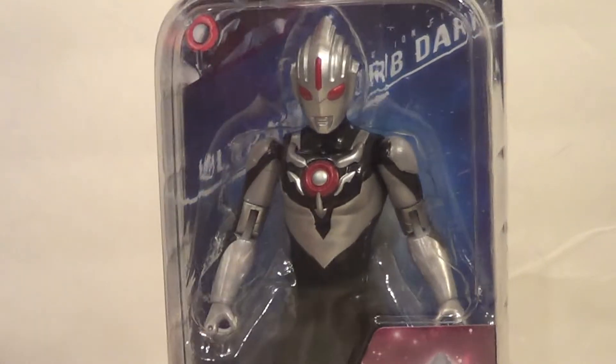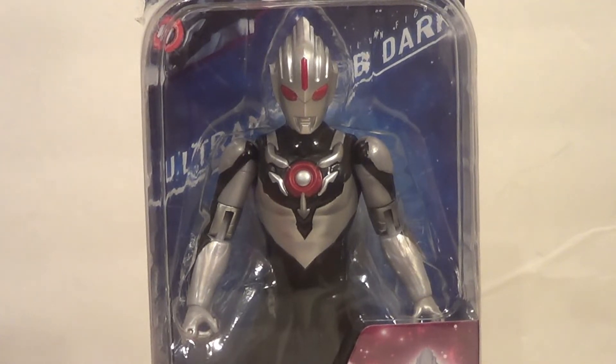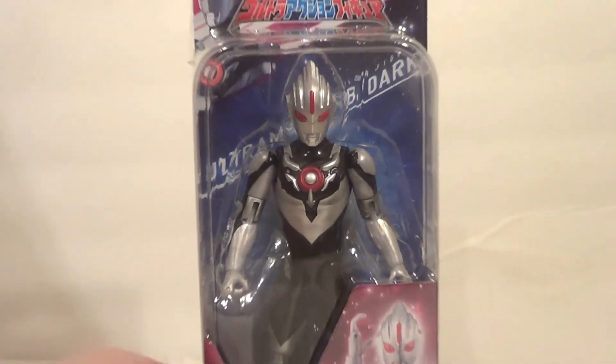But this is just a cheaper toy — you can get them at a few different prices. Mine was about $15. I got it from Hobby Link Japan.